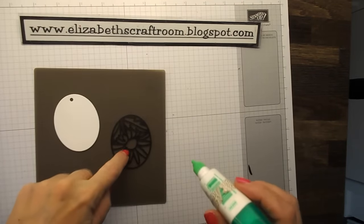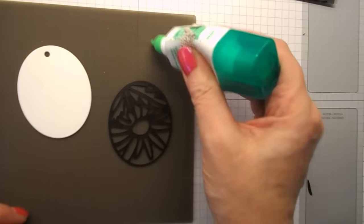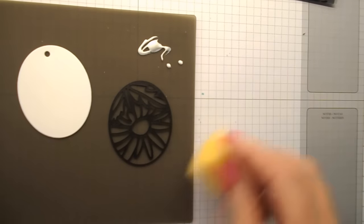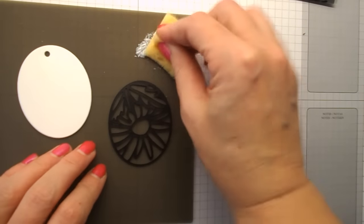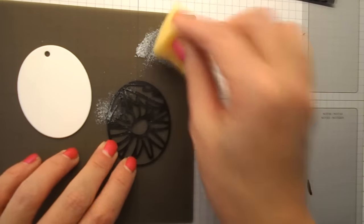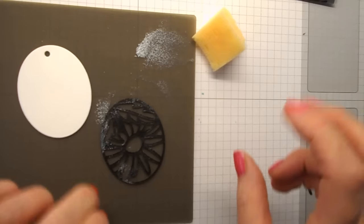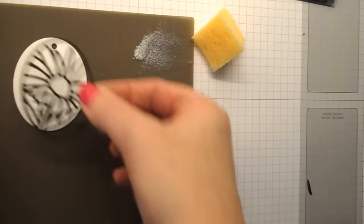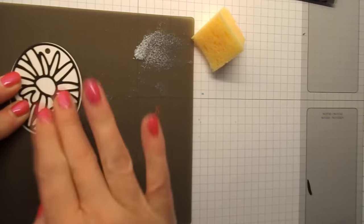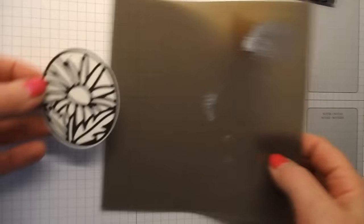My favourite way of gluing on these intricate dies — I'm just going to move the camera a bit closer — is to put some glue onto my silicone sheet. Pick it up with a stamping sponge and then go all over that intricate one. So there's a nice thin layer of glue all over the back, and then I'm going to lay that over the top, give it a press down on the silicone and there we go.